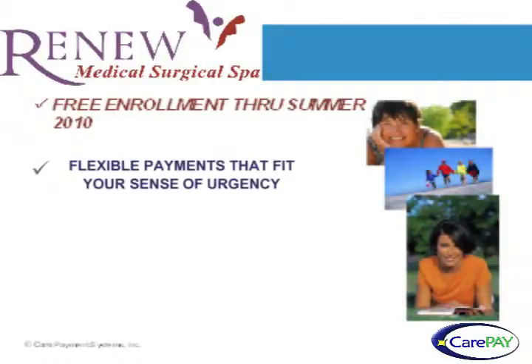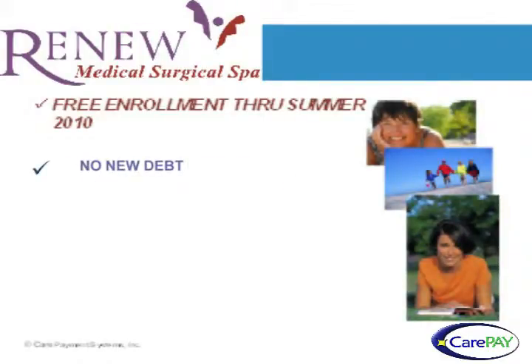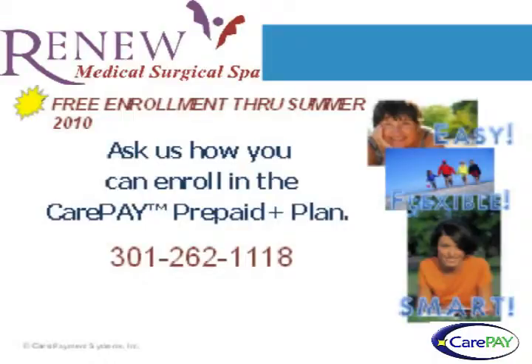Remember, no enrollment fee if you get started now. If you have time to plan for your care, the CarePay program is easy, flexible, and smart. Call our office.